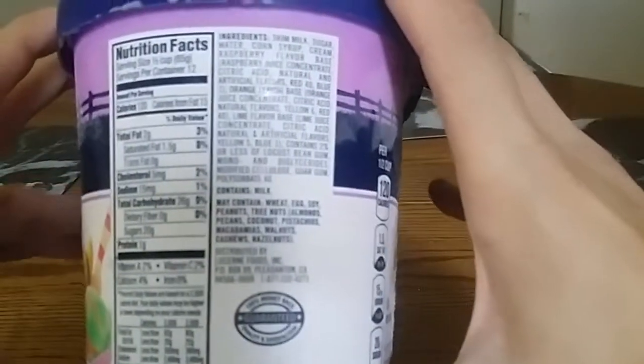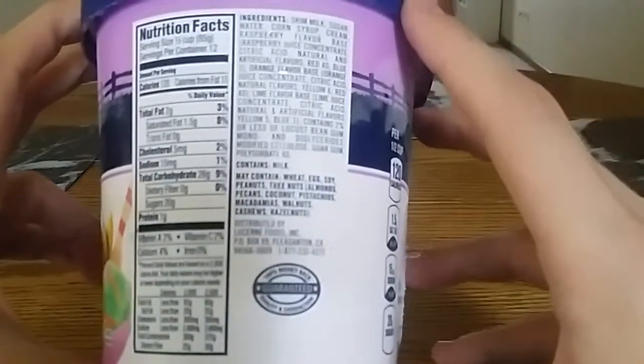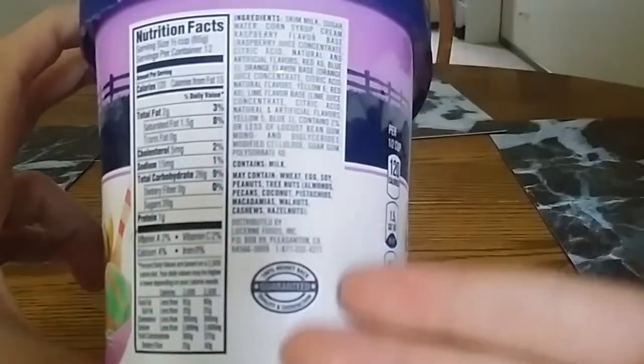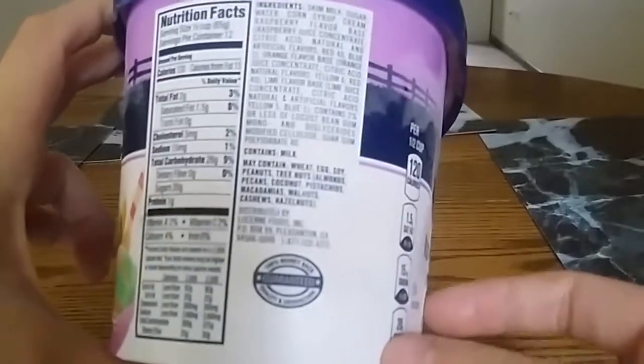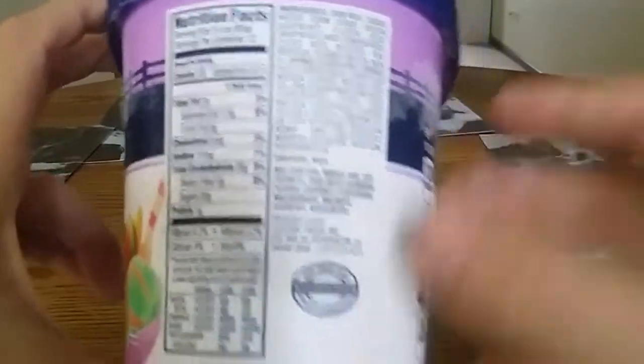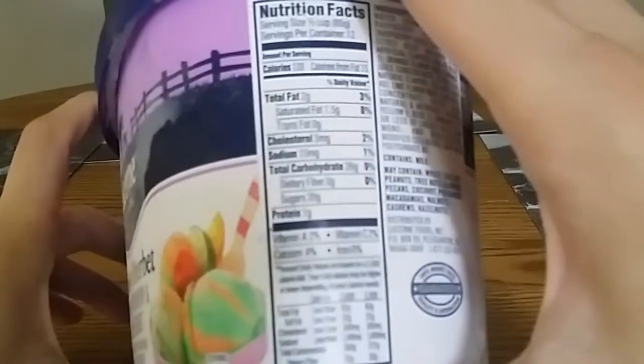If we turn it here, we have some of the great ingredients and nutrition facts. I'm not gonna read all these because that would take too long, but you guys can go ahead and pause the video if you like and read up on some great nutrition facts — which is kind of ironic, nutrition facts with sherbet. I find that very ironic.